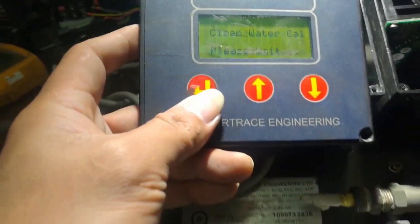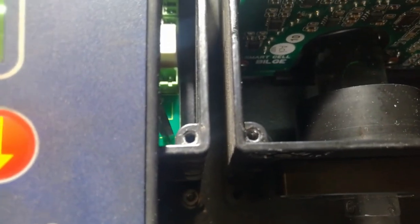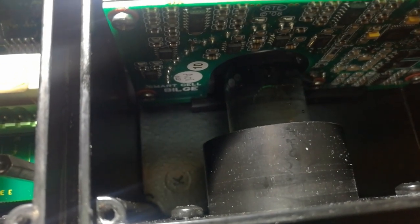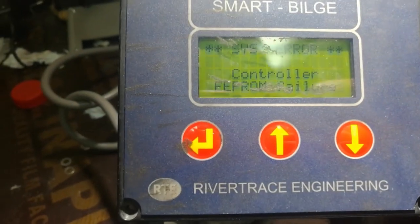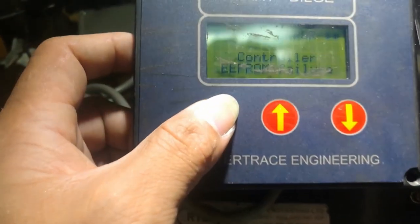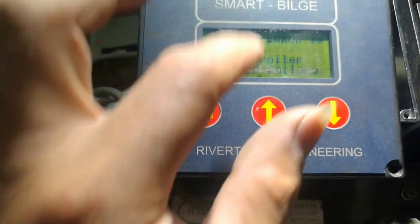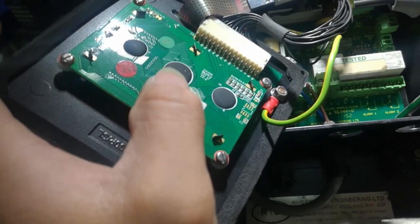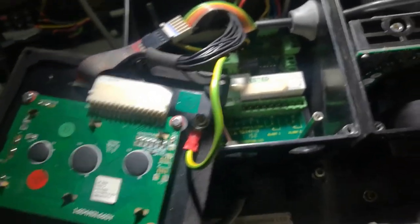When you do the clean water calibration, you can see it is flushing — it's checking the water. Let's wait. What I will do is try to clean this and see if something will happen. Okay, we'll try the main board now.